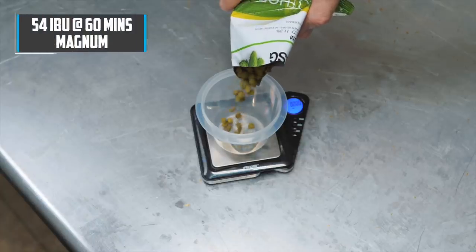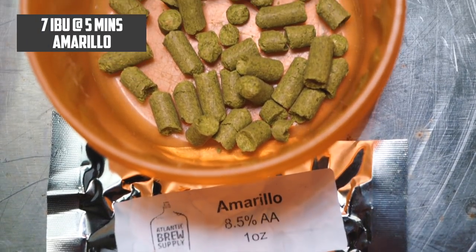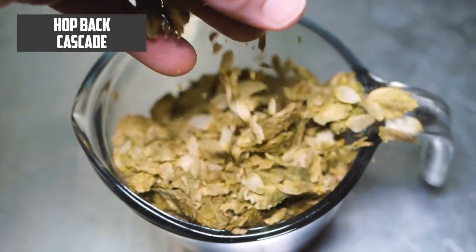Hops-wise, this beer is going to be quite hoppy — I'm looking for an IBU of around 76. I'll start with Magnum at the beginning of the boil as a clean bittering hop. Then with 10 minutes to go I'll start focusing on flavor and aroma hops: Citra goes in at 10 minutes, and Amarillo at 5 minutes. As already mentioned, I'm using Cascade as my aroma hop in the hop back. If you're not using a hop back and want to replicate this recipe, I'd recommend adding some Cascade at flameout instead.